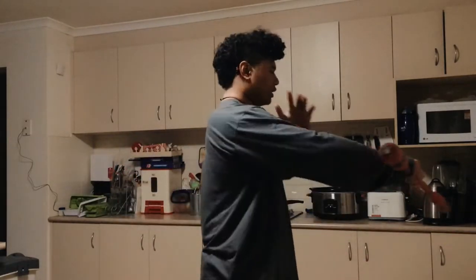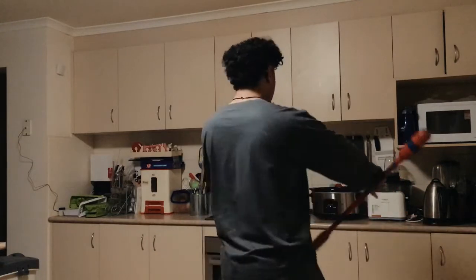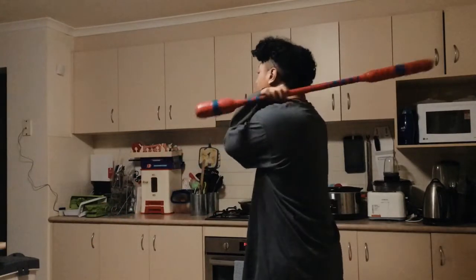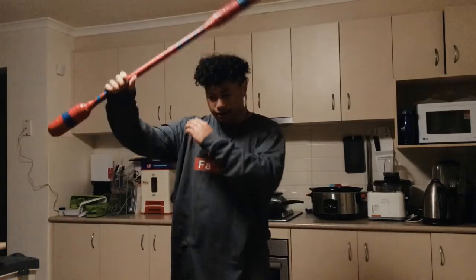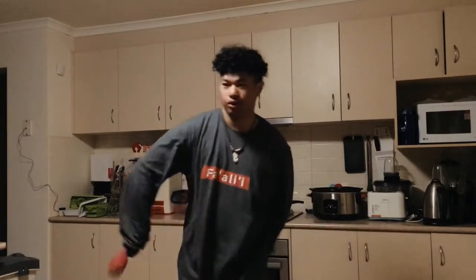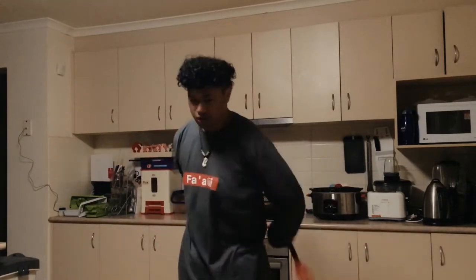So it will come around, hand on your neck, and you'll catch it. Around, catch. Around, catch. So this is around the neck at full speed — around, catch.